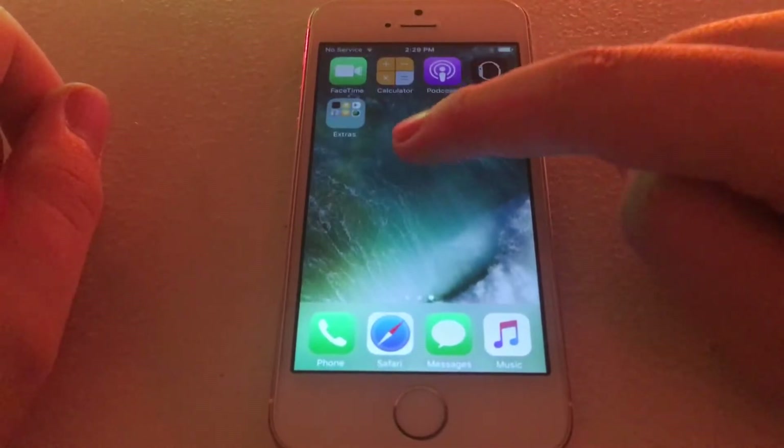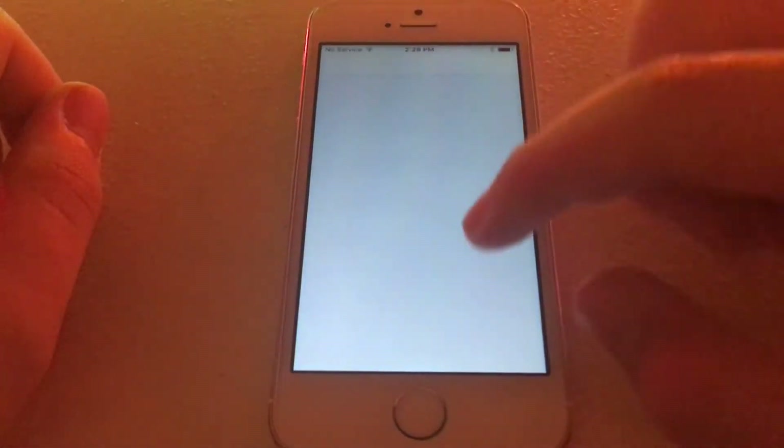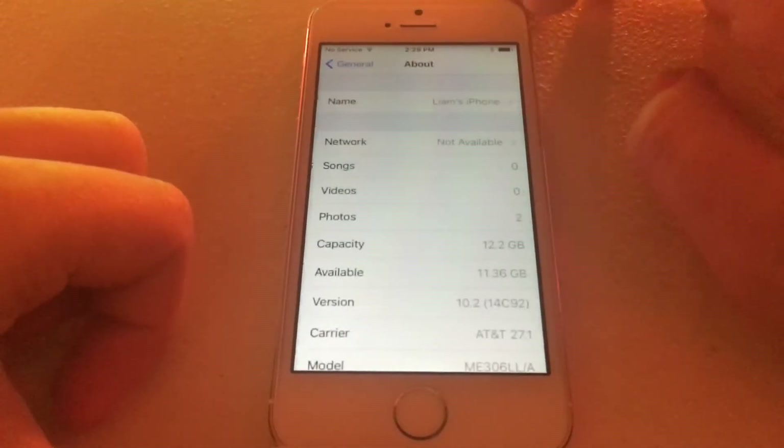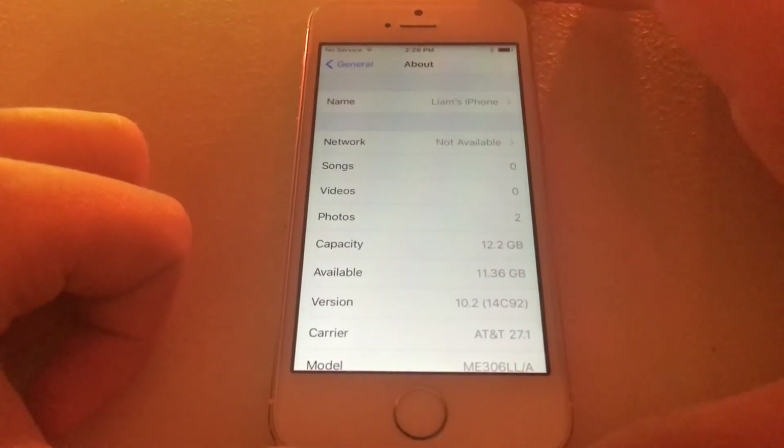Now we're on the home screen of iOS 10.2. Let me go into Settings, General, About — and as you can see, we're on iOS 10.2.